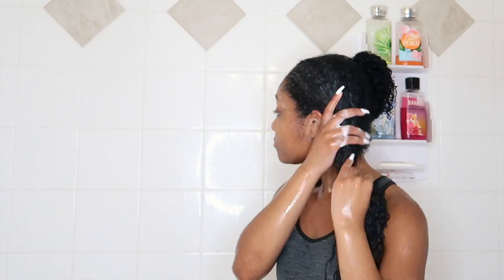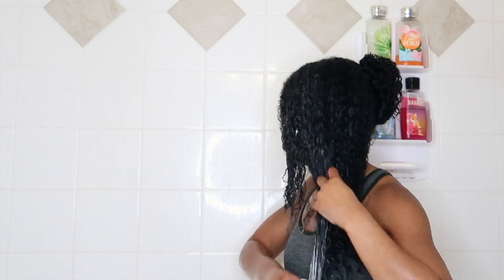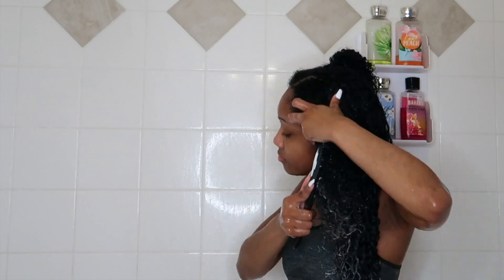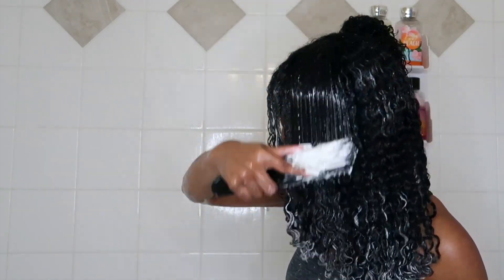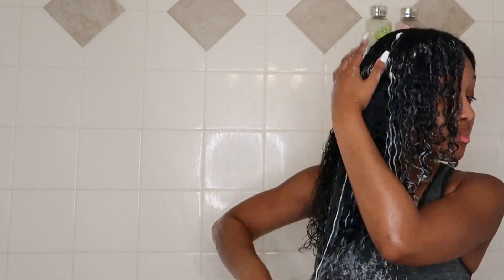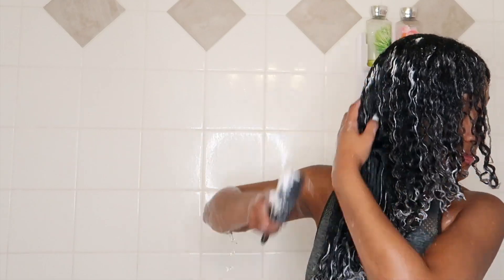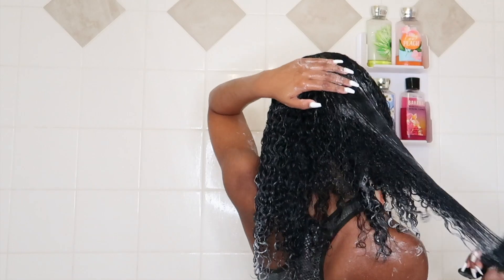Then I'm going to take my Felicia Leatherwood detangling brush and make sure to detangle in the shower. This is what I meant by it being more about the technique — I like to detangle my hair in the shower. I love this brush specifically because it has open teeth, which makes it easy to clean, and because the teeth are open it doesn't snag your hair. If you run into a tangled area, it will expand and not tug as much. This conditioner has so much slip, it smells amazing with that mint, and I'm just making sure the conditioner is distributed all throughout my hair.